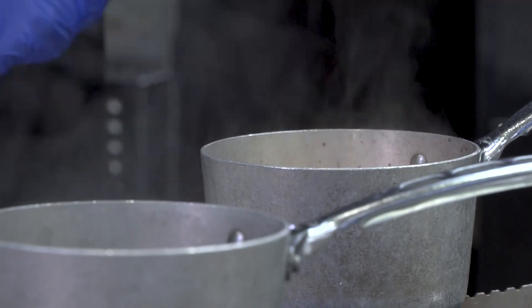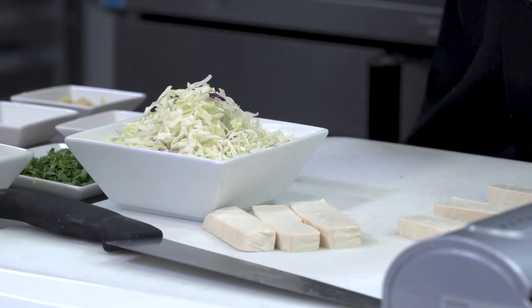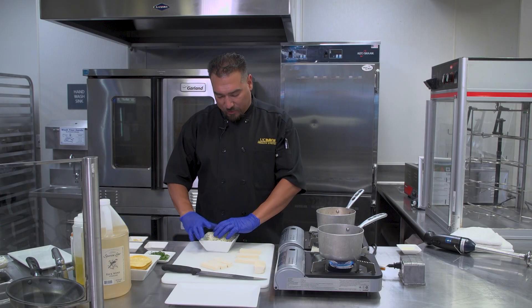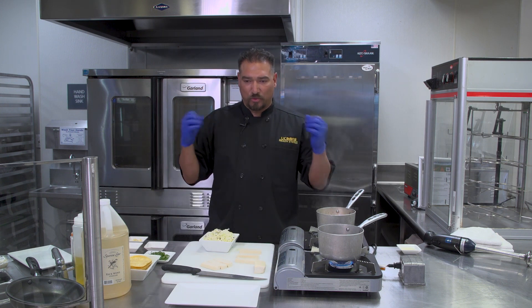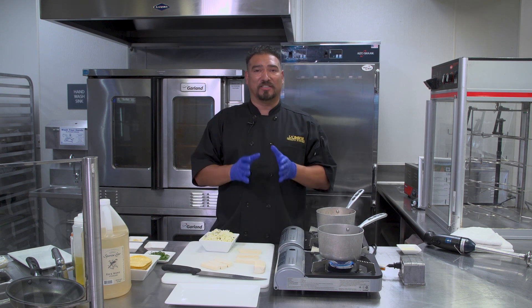I'm gonna add a little bit more ginger. So your slaw is gonna be something that we dress here. You've got your green cabbage, your purple cabbage, red cabbage. You can throw some shredded carrots into this. What's gonna be great about this is we're gonna mix it up with some cilantro and add a cilantro lime vinaigrette. So this is a big fusion of Asian and Latin inspired flavor combinations going into this dish.